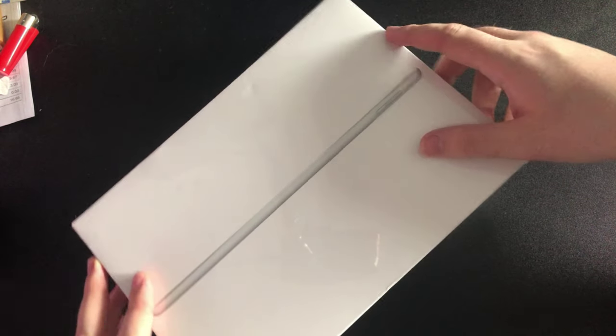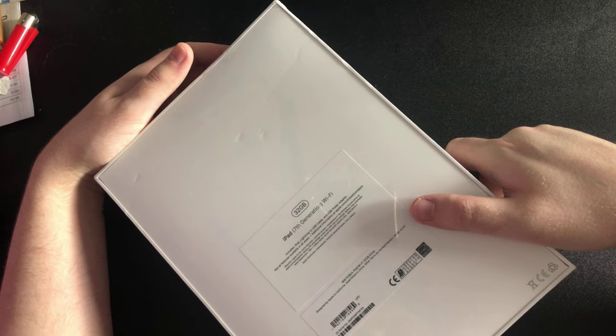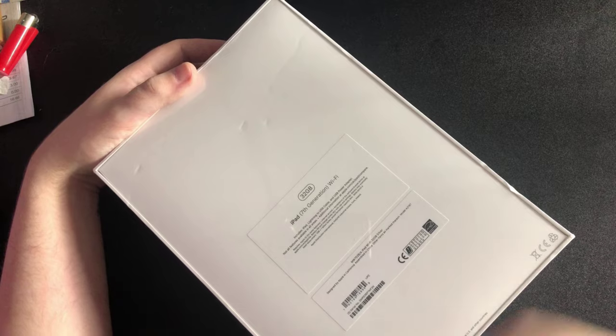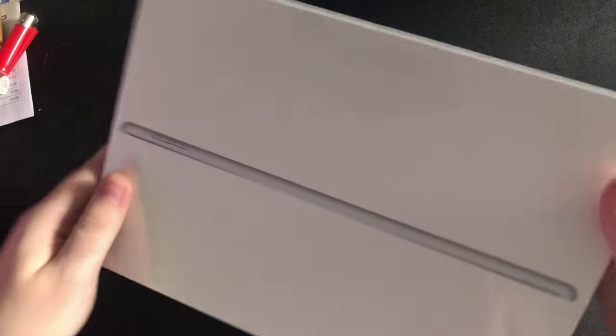All right, let's start. Is this my invoice? Yep. It's a bit battered but it's fine. It's a 10.2-inch display, seventh generation iPad, 32 gigabyte model, Wi-Fi only, in silver if I remember right.